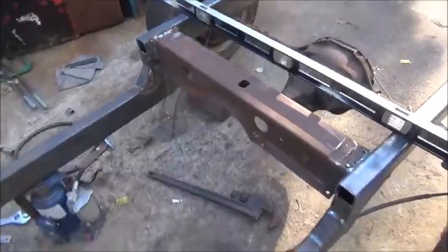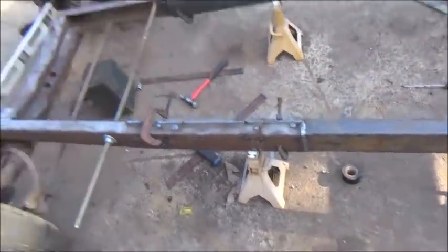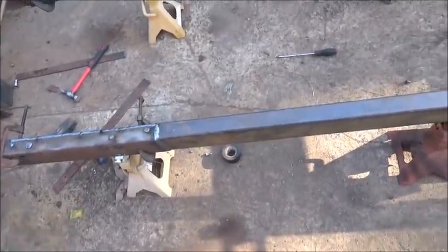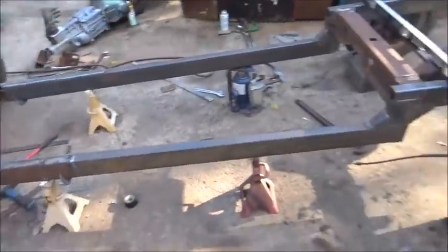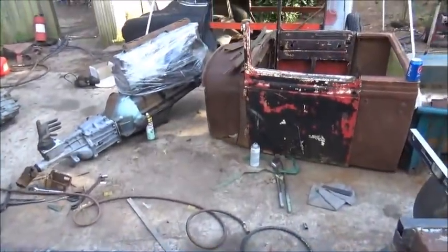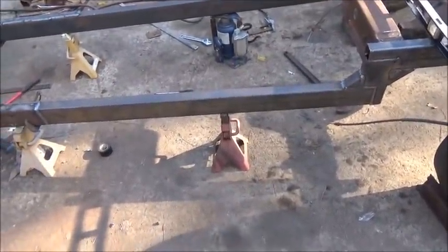All right, here's where we're at - crossmember's in. I'm going to do a little bit more to it but not much. Got a lot of the welding done here, plug welds on top down the side - the top side anyway. We'll get the bottom edge once we flip it over. For now what we're going to do is set the body over on it and the bed on it and just see what it looks like, make sure we've got our measurements right but ample room for the engine. I've got it perfectly level and where I want it, so I'm going to move these back.